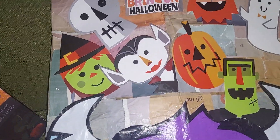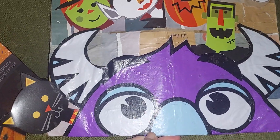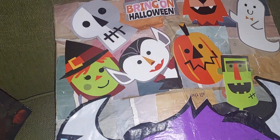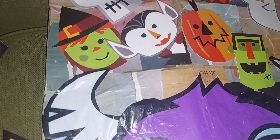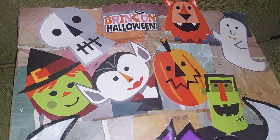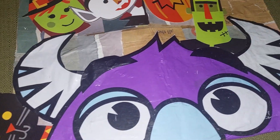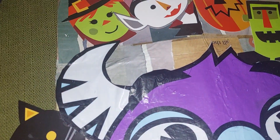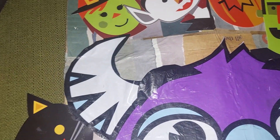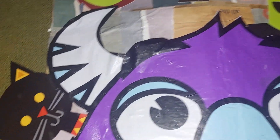I plan on hanging that up — my son liked how it came out. So that's my Monster Mash board that I did for this week. I had these in mind for the following week but went ahead and did them for this week.